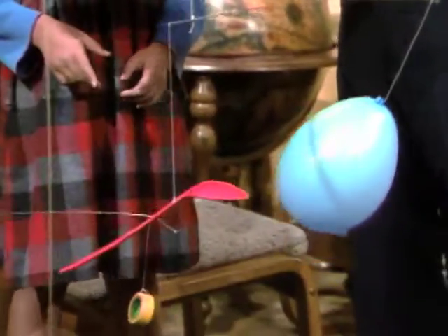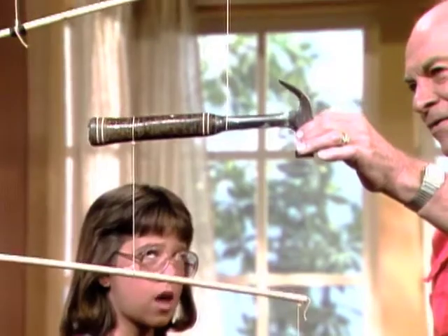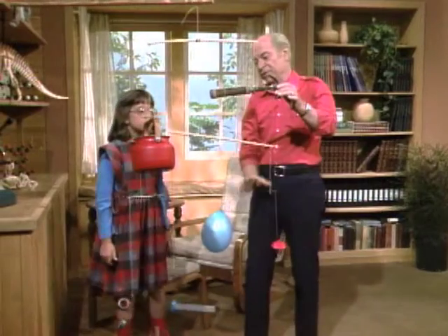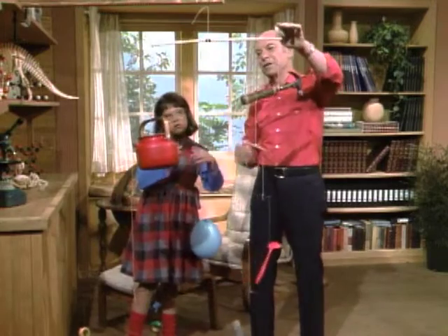You're right. And here the hammer doesn't have any weight hanging on the other side either. Yeah, but this hammerhead is extremely heavy compared to the handle. And notice then all of these weigh about the same as all of these — or this one's a little heavier, yeah, because it's not quite the same distance.